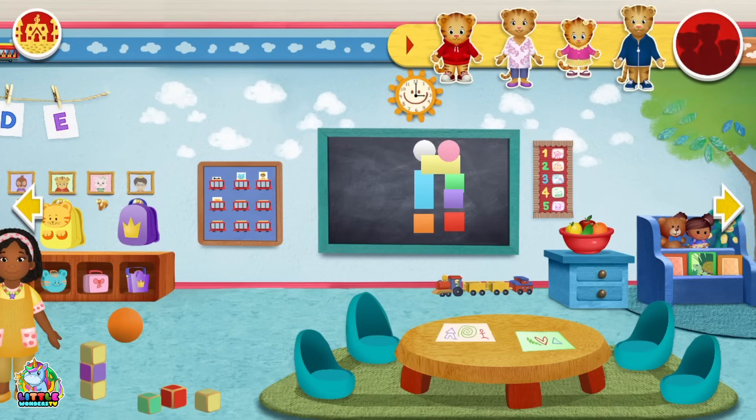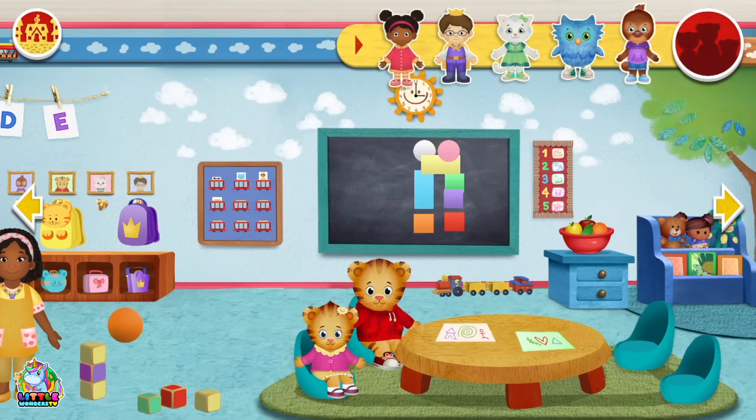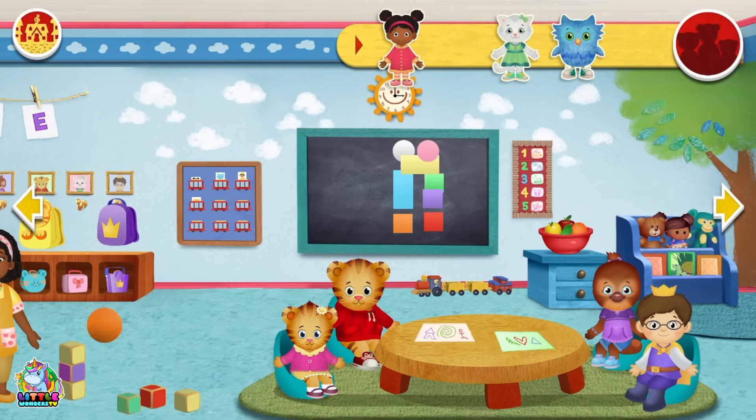Oh look, some cards. Here's some drawings that we can put people on. There's Daniel Tiger, he can draw. There's Margaret, she can draw. There's the new girl. And it's Prince Willis so they can all draw.